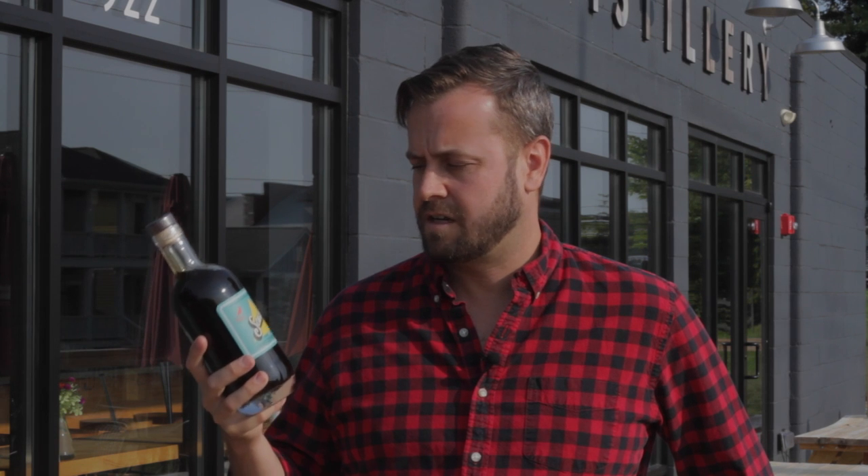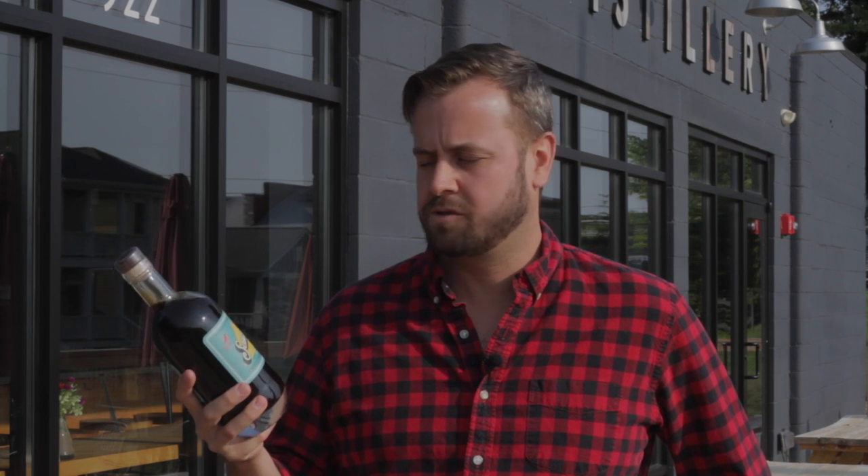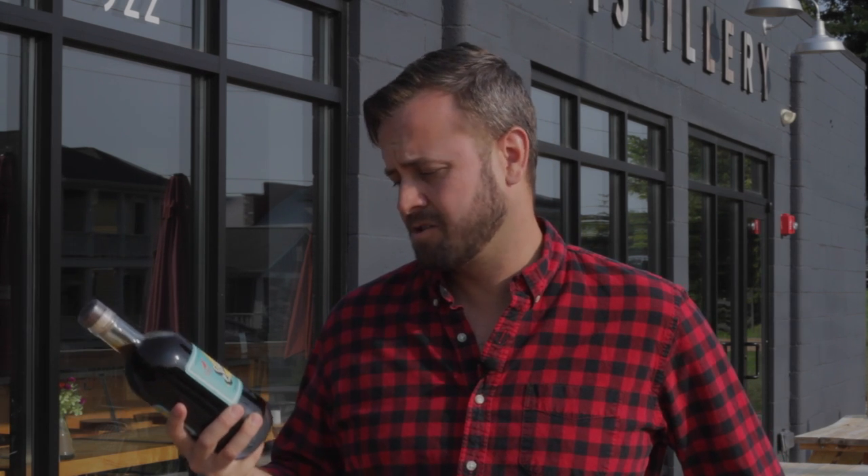It's got a lot of coffee flavor, a lot of chocolate, vanilla, and caramel notes, and it works really well in a Caucasian or white Russian — drinks like that. It's also great to stick it in the fridge and have a sip on Saturday morning, or mix it in with your coffee.